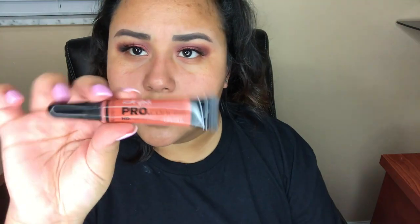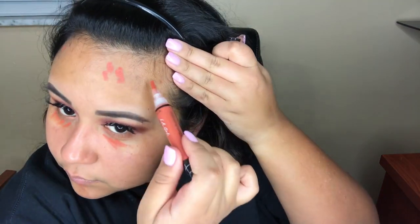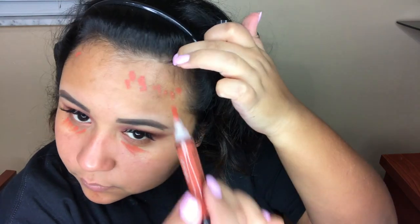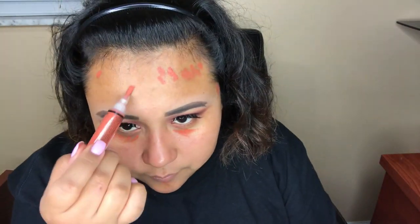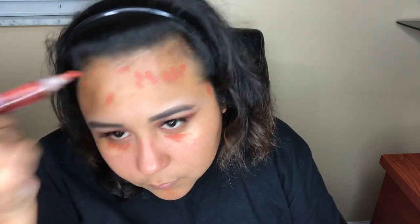Now I'm using the LA Girl Pro Concealer in orange and I'm going to put that under my eyes just a little bit and then cover all these acne scars that I have. I can't help but pick at my face — it's a total bad habit — but that's what they made makeup for.